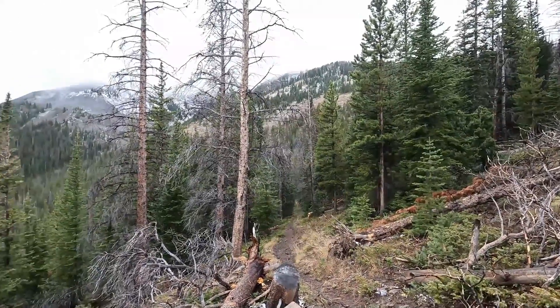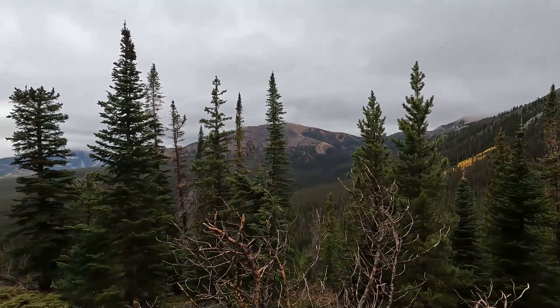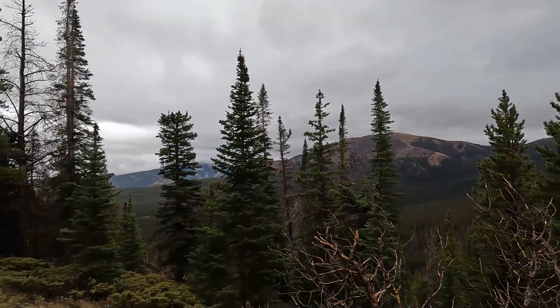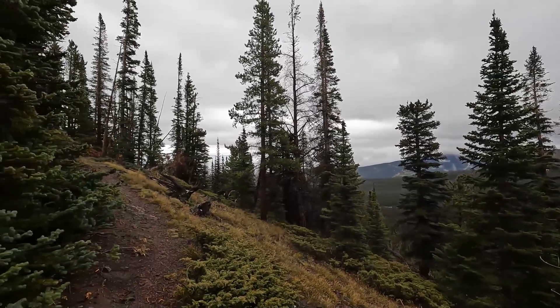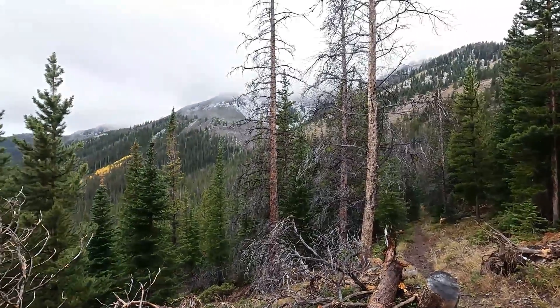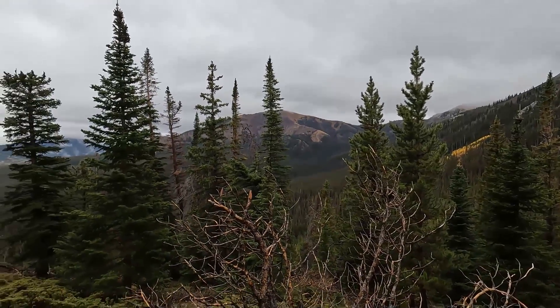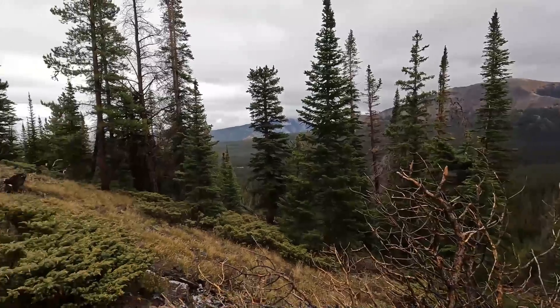I'm at about 11,000 feet, or just shy of it, and the snow and rain has let up a little. So all my batteries — my Garmin, my phone, my bike — everything's losing power. It's also 3:30, so we need to climb the rest of this elevation. Good news is I could always go downhill, but I don't want to do that.